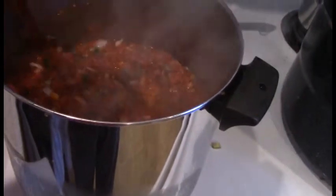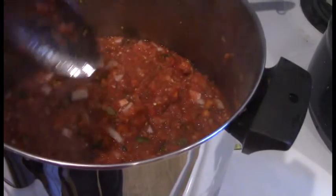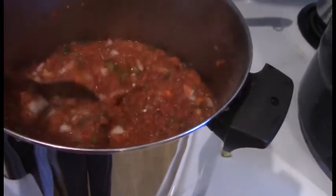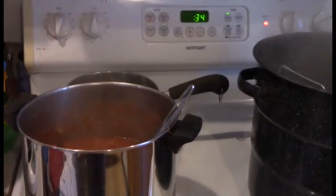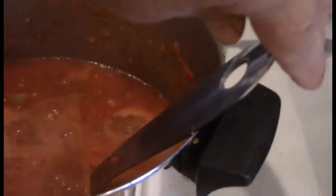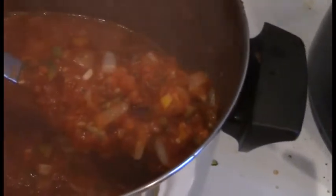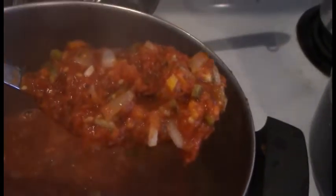The salsa has come to a boil, so now I'm going to set my timer for 30 minutes. We only have about 30 seconds to go and this is what the sauce is looking like. I don't know if you can see it because of the steam — isn't that pretty?